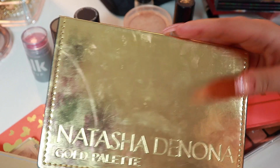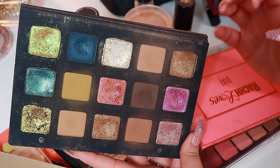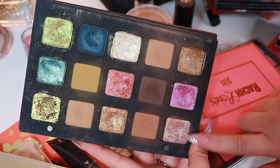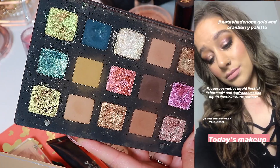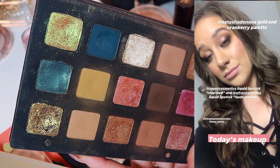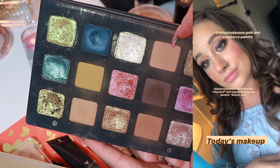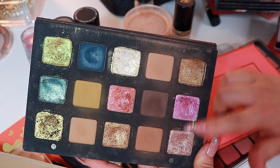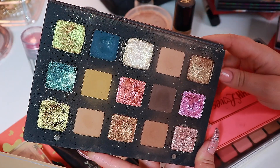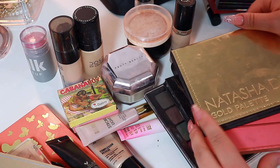I cannot talk enough about how much I love this and how much I've re-fallen back in love with this palette ever since I put in these shades. Even Niklas — he never notices my makeup if I have like a neutral makeup look. But he has complimented me so many times when I've used this. He said, oh my god, your makeup is so pretty. So yeah, that's pretty sweet.